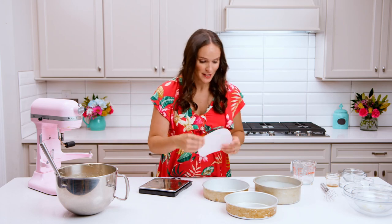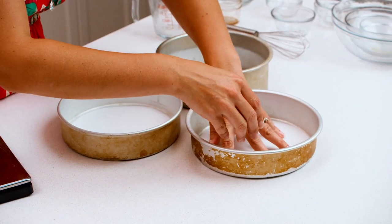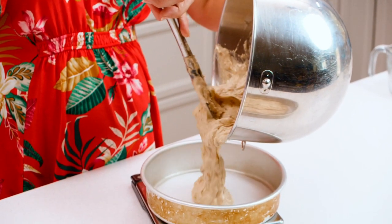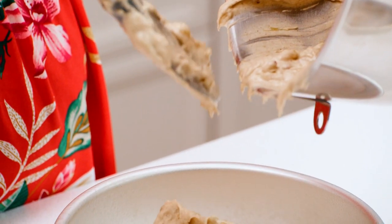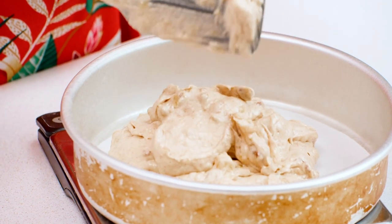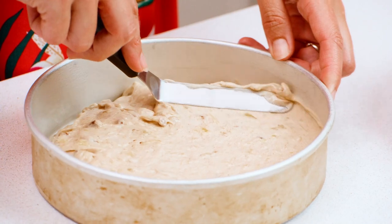I've got three cake pans that have been sprayed with nonstick baking spray, and I'm adding parchment circles in the bottom to keep everything from sticking. When adding the cake batter to my pans, I like to use a scale to make sure everything is evenly distributed so that all the layers bake for the same amount of time. Spread your cake batter out evenly into your pans.